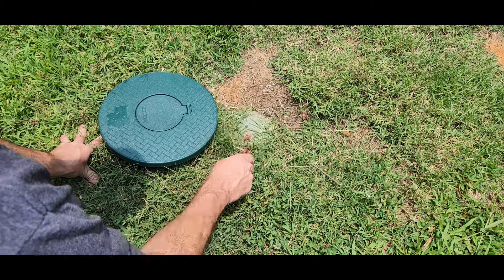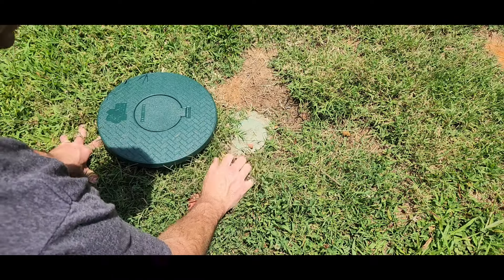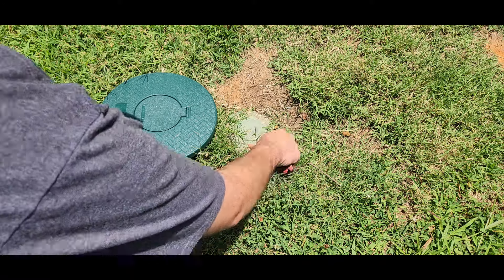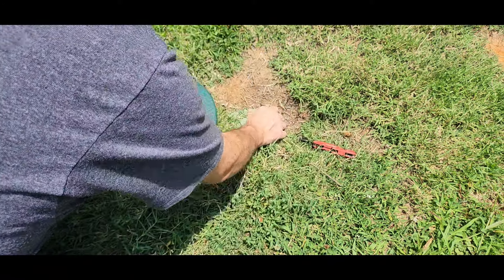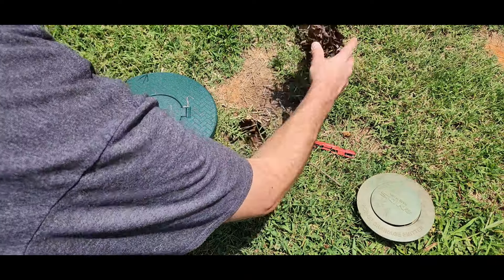So what we're gonna do is just pull this back. You can see it's kind of being covered up a little bit — it's not too bad, I've seen a lot worse — but we're going to help avoid it getting covered up in the future. I'm just gonna pull this up and look at that, there's some maintenance that needs to be done.